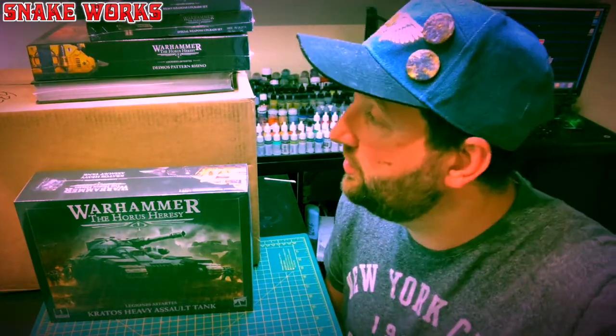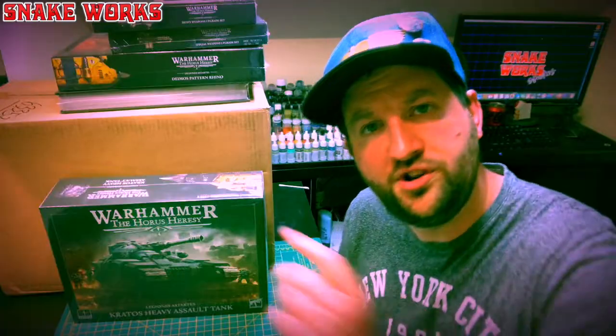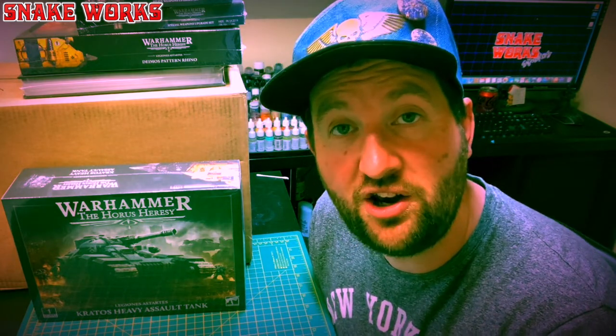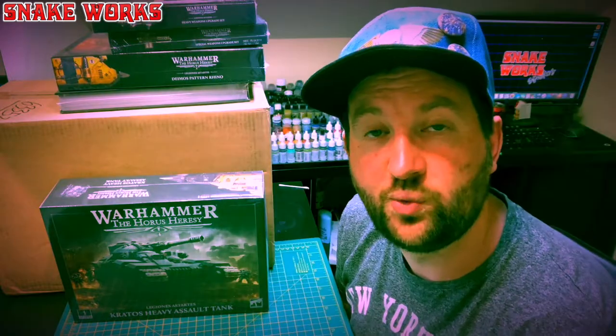So that was my Horus Heresy haul. Did you pick up the second edition? Which parts of the new releases did you pick up? I may have accidentally picked up one of everything apart from the Loyalist book — whoever wants to play Loyalists, eh? What do you think was the most exciting release? I'm probably going for either the Kratos or the Mark VI Marines, because Mark VI Marines are the best mark of Marines. My plans — now probably given away by the unboxings — are for a new Night Lords army. We already have a painted Curze downstairs in the cabinets; we might dust him off and show you. Check out the unboxing playlist, thank you very much for watching, and always remember to drill your barrels.